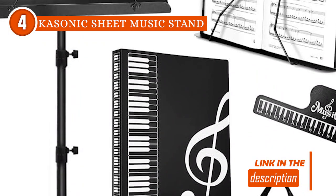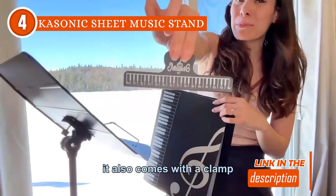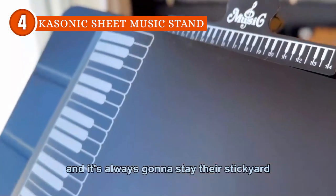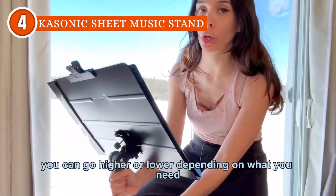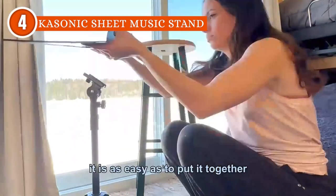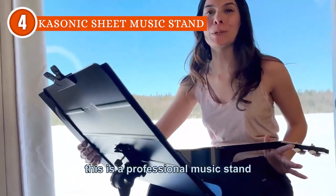Built with a sturdy metal tripod support system, this music stand eliminates any worries about loading capacity. The metal tripod legs not only boast exceptional strength, but also feature high-quality non-slip rubber caps at the base, securing the stand at any height and ensuring it remains upright with excellent stability. Whether you're seated or standing, this stand stands firmly in place, providing unwavering support throughout your practice sessions or performances.